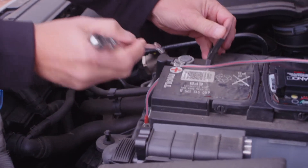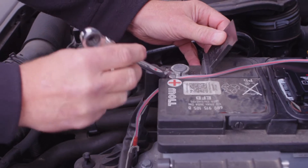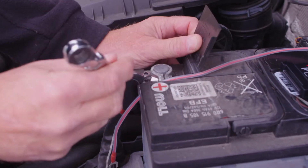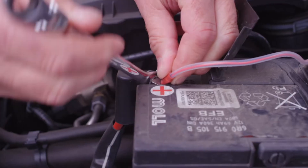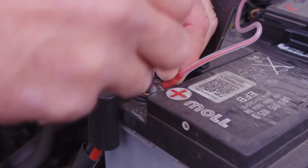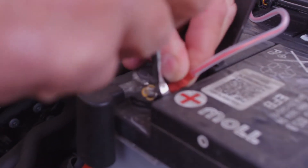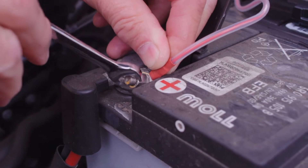Loosen the positive terminal with a suitable spanner, ensuring that the spanner does not come into contact with any part of the vehicle metalwork when it is connected to the battery terminal. Connect the red positive cable from the device onto the loosened positive battery terminal. Once connected, tighten the battery terminal and ensure the cable connector is secure.